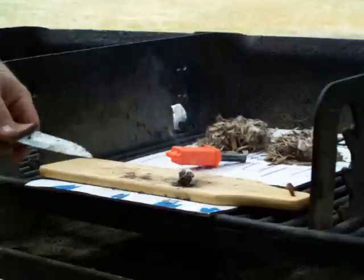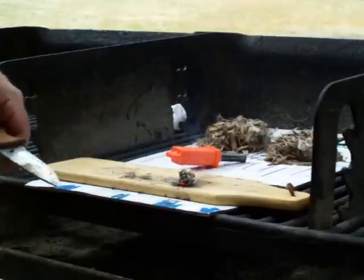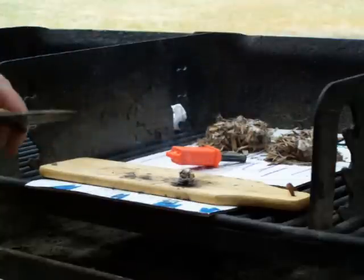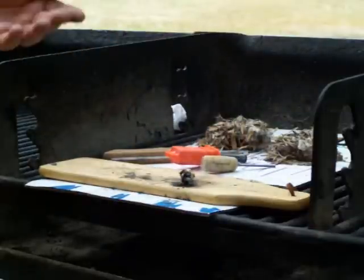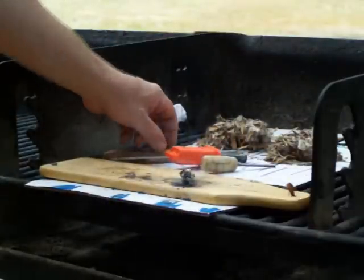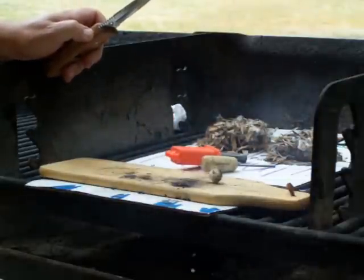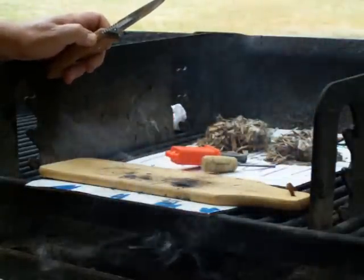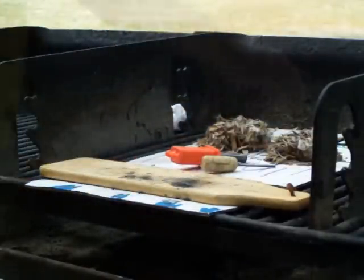I scraped off a little bit of the shavings so that when one of these finally hit it, it would light it. And it's actually burning — it's not just smoldering. That mish metal's tricky stuff.